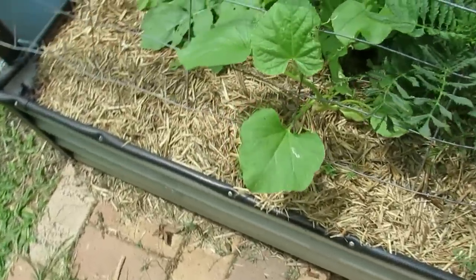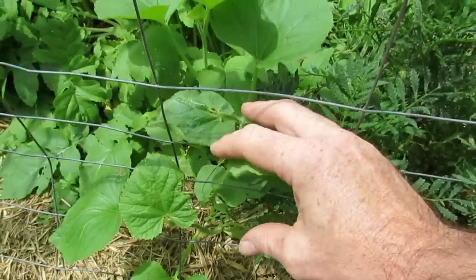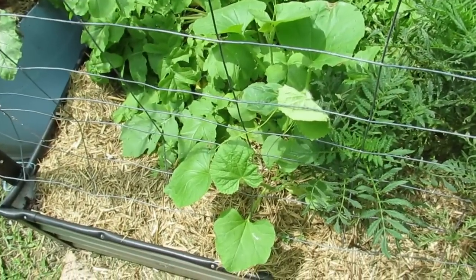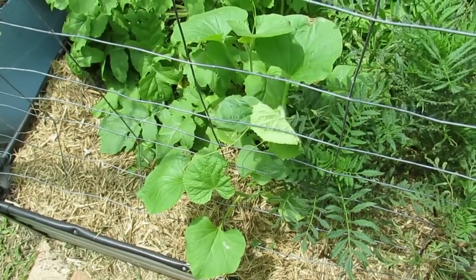I'll just take you over and show you the little plant — it's just this one here. There's actually two plants there I think. It's got a bit of a tendril coming — I'll try and get them to grow up the trellis here. Viable seeds — every seed that we popped in a pot pretty much all germinated. So I'm really chuffed about that.